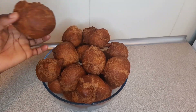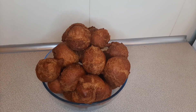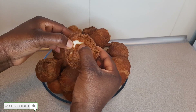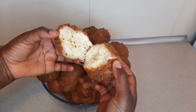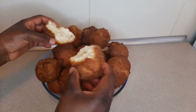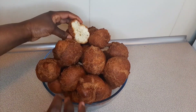Hi guys, welcome back to my channel. For today's video, we'll be making fried Nigerian buns. Take a look at this — you can see how beautiful that looks. It's still really hot, but I just wanted to show you guys how it looks from the inside. If you want to see how I fried these beautiful buns, please keep watching.